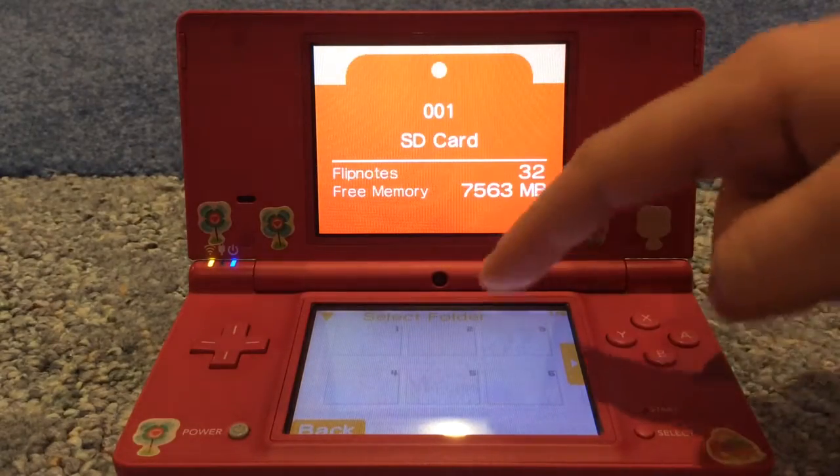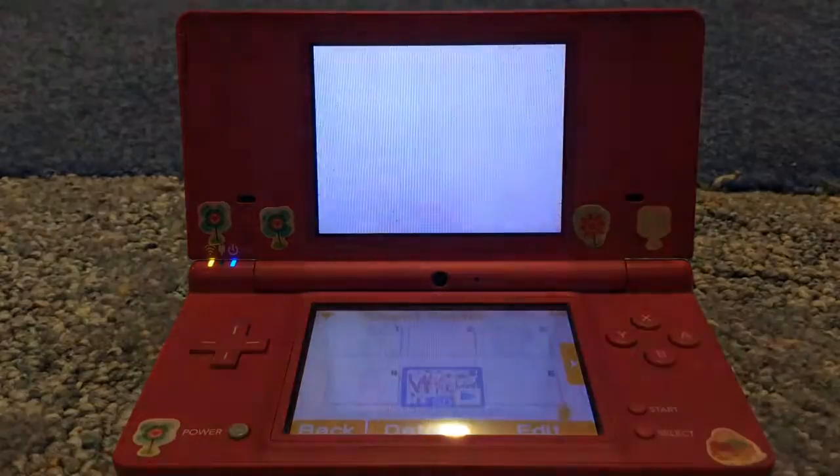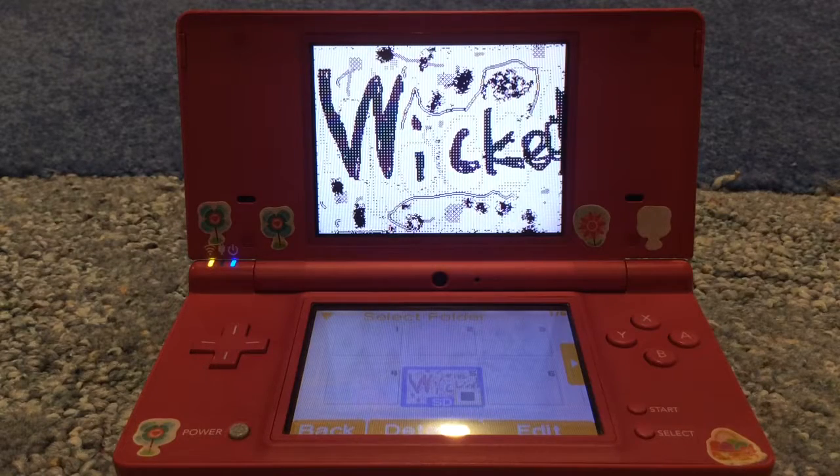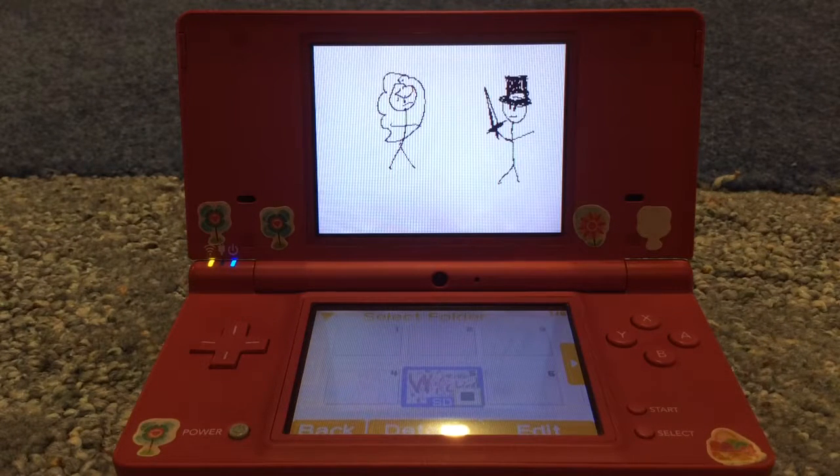Here I took the Wicked thing but I edited it — I changed out the characters. So it's the same audio but I changed out the characters, and I drew them poorly as well to match. They're going to have a wizard duel apparently.